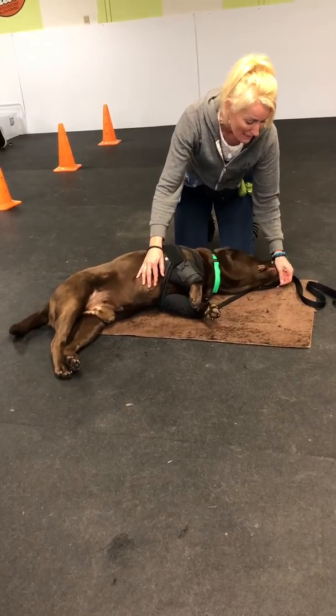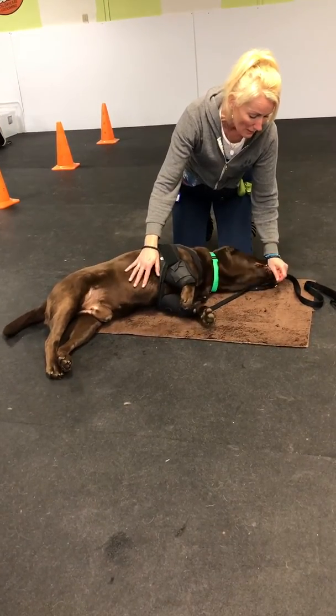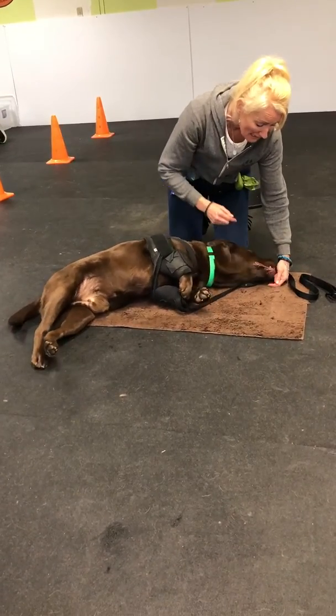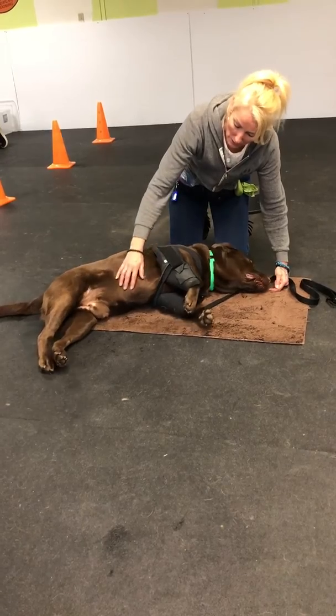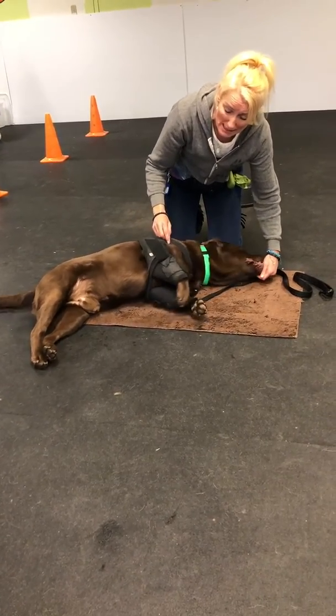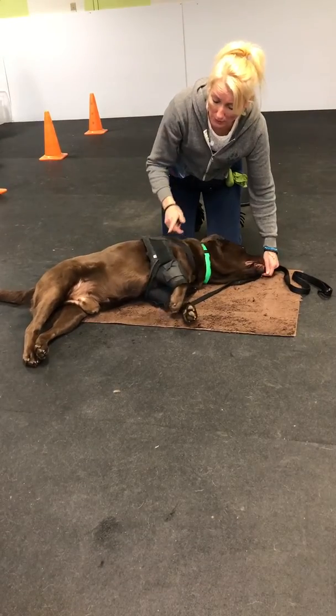So my first bang would be from a sit to a down. My second bang would be down to the side. And then my third bang would be put your head on the ground. And he's just licking these wieners.